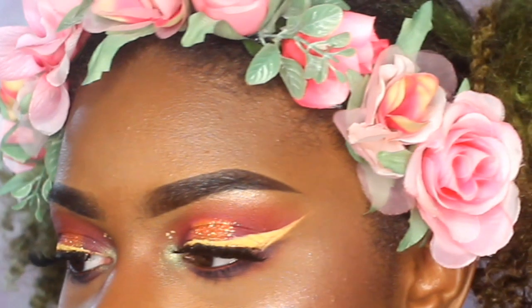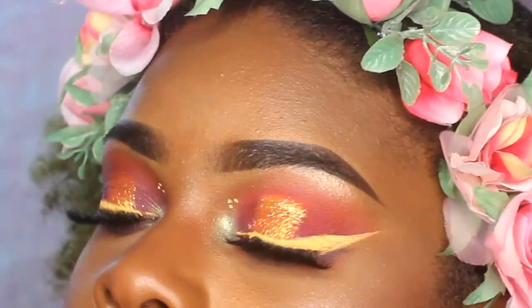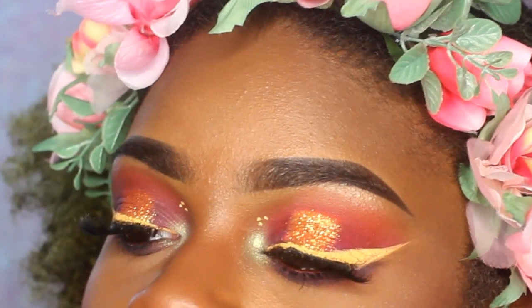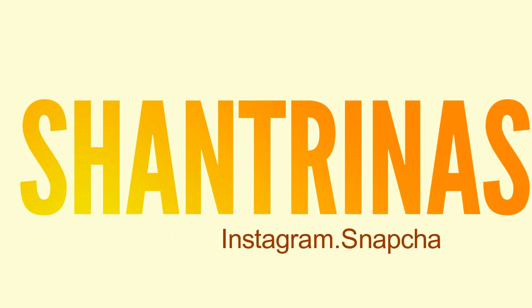Hey guys, it's Shantrinas and I am back with another makeup tutorial. This whole look is going to be all under $20 — this is stuff that I found at Ulta, at the drugstore, CVS, Walgreens, stuff like that.